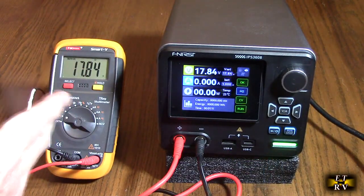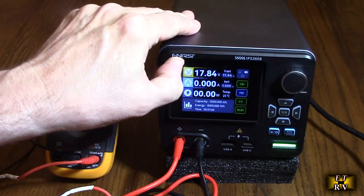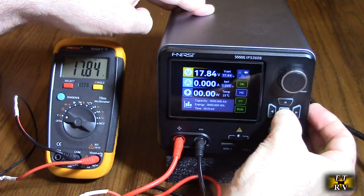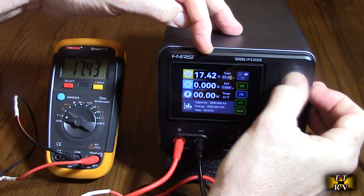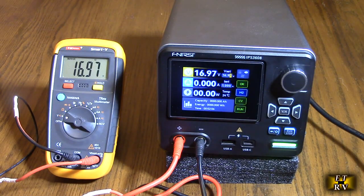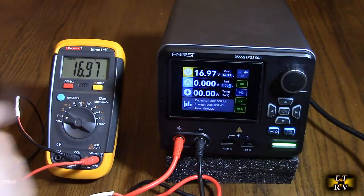Here I have a digital voltmeter connected to the outputs. I want to show you how precise this is. I also forgot to mention — the display changes angle so you can get a better view depending on where you have this in your lab. You can see 17.84 volts, matching exactly on the voltmeter. You could precisely change the voltage down to a hundredth of a volt — 0.43, 0.42. This is a quite precise device for getting precise voltages for lab experiments or driving something that is voltage-sensitive. You can also limit the current by moving to the current display and preset that.